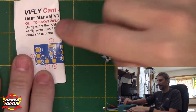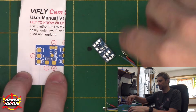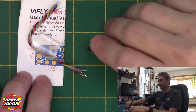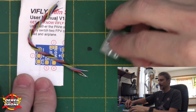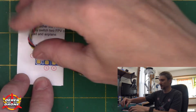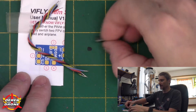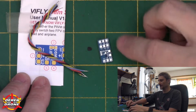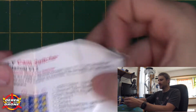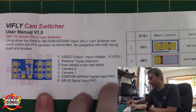What we get is a user manual, which is going to be handy to set up the device and do the installation. We get a little bit of wire — just enough to actually install the device — and a little piece of heat shrink to seal everything up and protect from shorts. And of course we have the actual camera switcher itself with all kinds of solder pads on the bottom side.